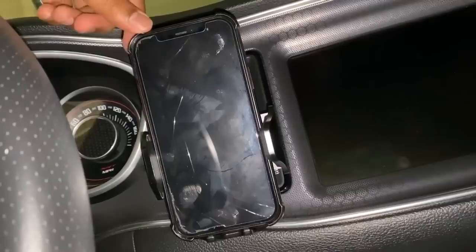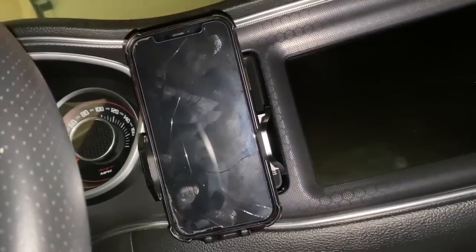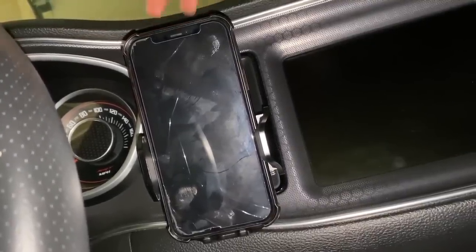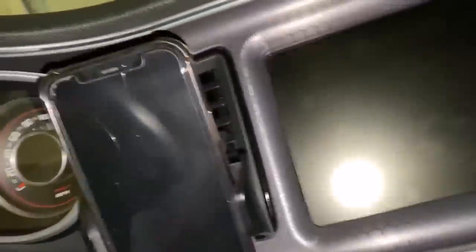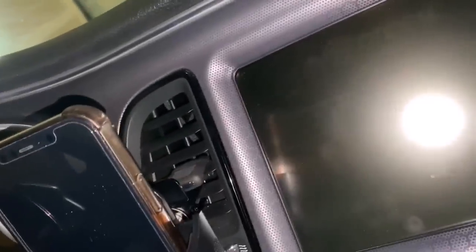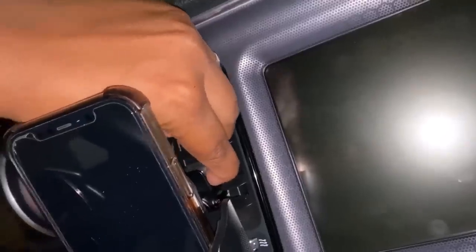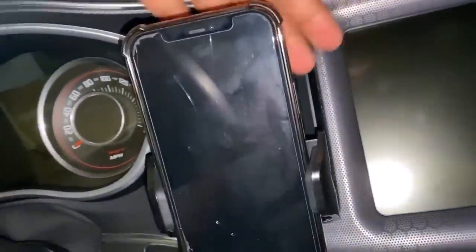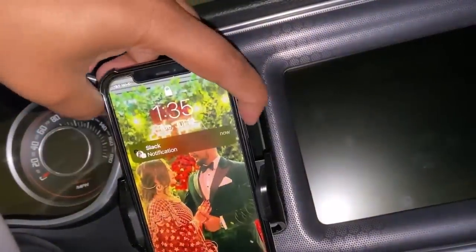I like the fact that they send you the dashboard or window mount option as well. I don't like my AC vent being covered — it's not completely blocking the vent, so it will still blow out air, but the airflow won't be coming right out, it'll be coming to the side. So whichever way works best for you.